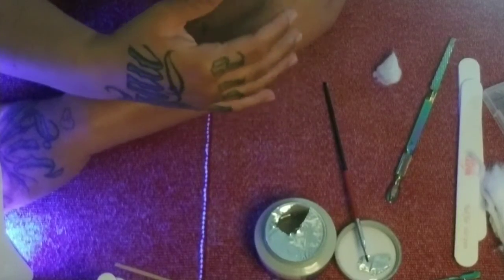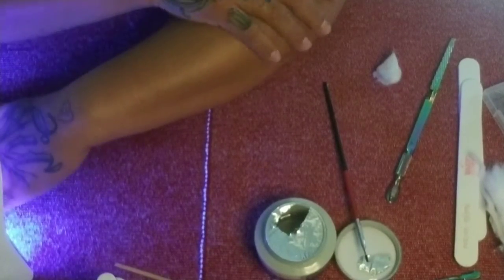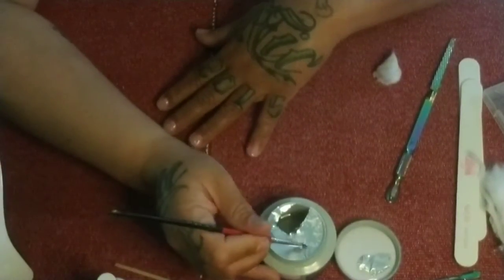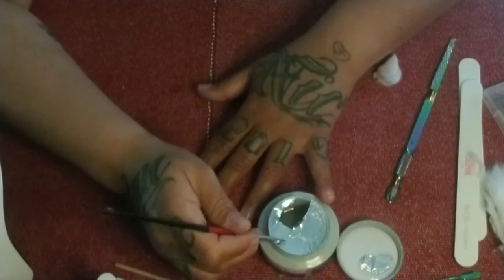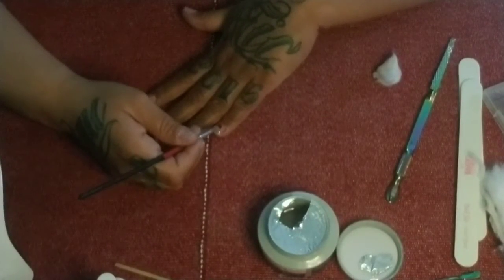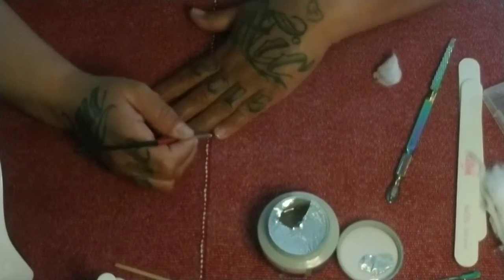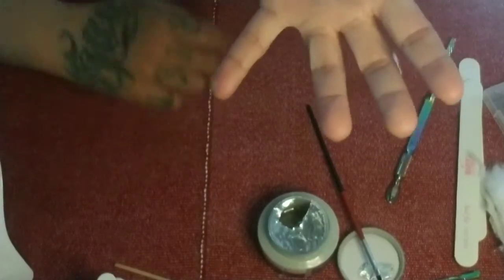You can do that until the thickness is good for you — just a quick 20-second cure, then do it again. On your last coat, if you're doing just two coats, this is where I flip my nail so that it levels and gives the nail a spine — whatever apex it needs, it's going to get here. Remember to check your nail, then cure.